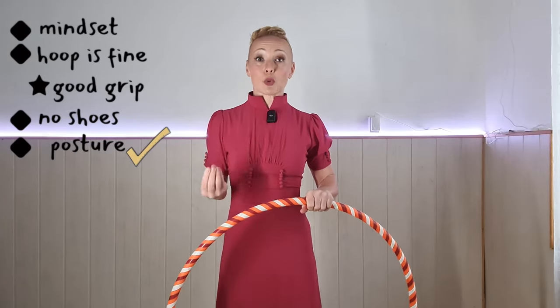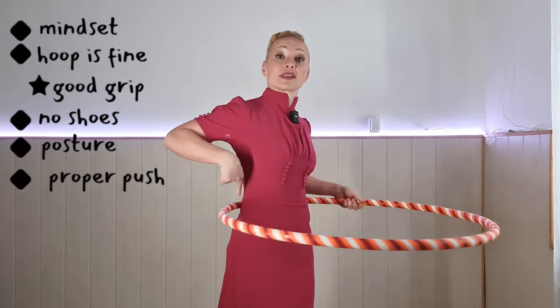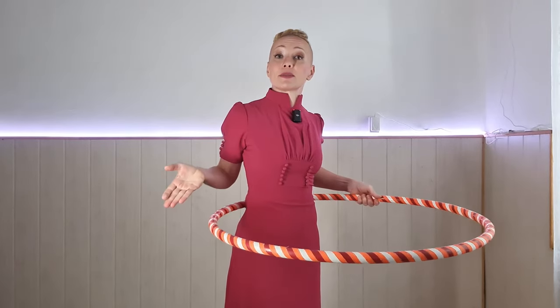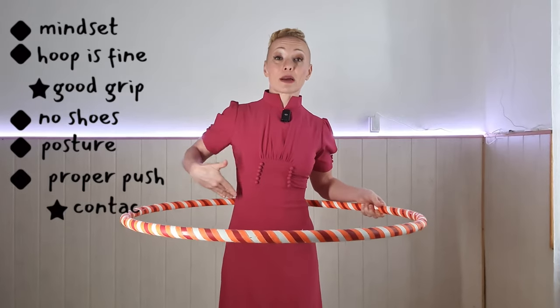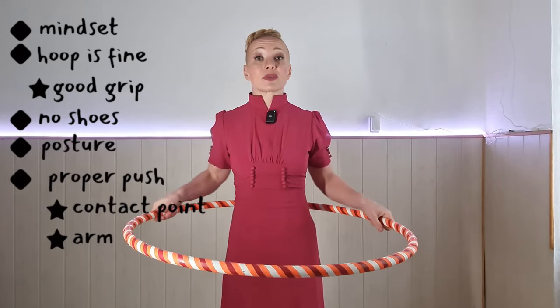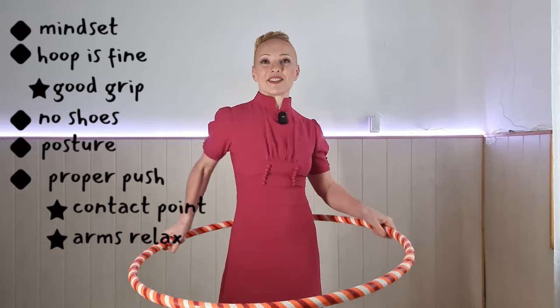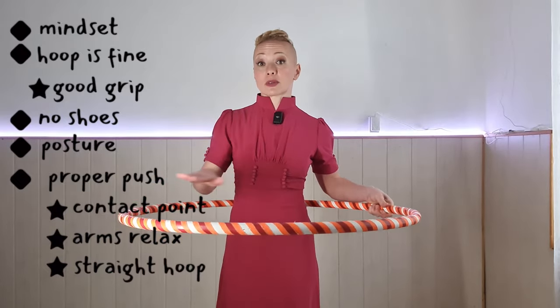Now you're looking high up and your posture is awesome — let's give that hoop a push. When you want to spin a hula hoop, it's important that it touches you. I like to make sure it's touching my waist in the back, because if it has a contact point with your body, it's not going to immediately fall down. Arms relaxed, slightly bent with lots of wiggle and range of motion.